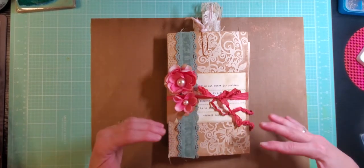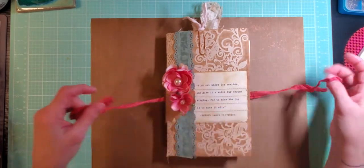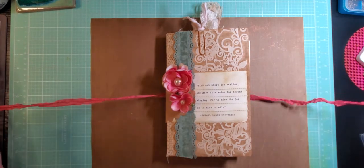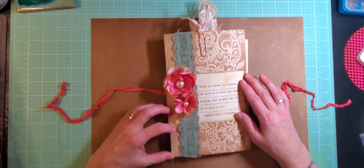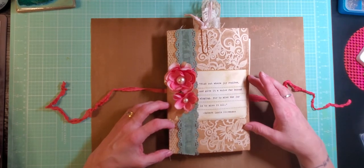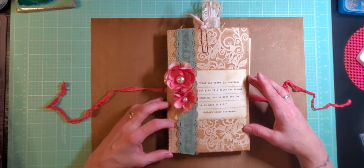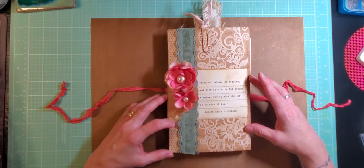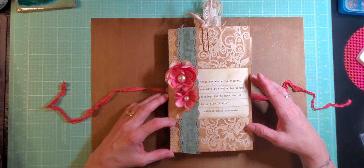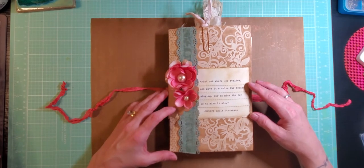The front page of the journal is just a large coffee-dyed envelope. There's seam binding here that holds the journal shut and that can just lie to the side. The quote on the front is one of my very favorites. It says, find out where joy resides and give it a voice far beyond singing, for to miss the joy is to miss it all. I think that's a really important quote for everybody right now with all that we've been through. That's my prayer for everybody today.